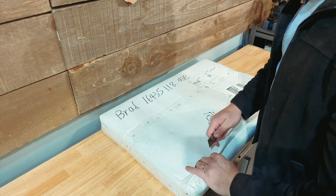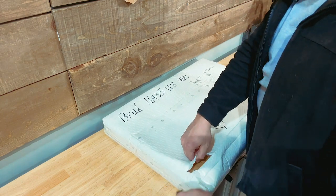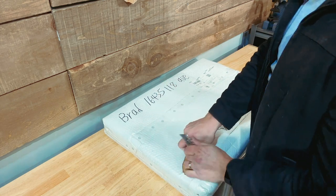I know you guys can see the address there — that's not my home. That's the address of the shop. So if you're ever looking to send me something, that's where it goes.